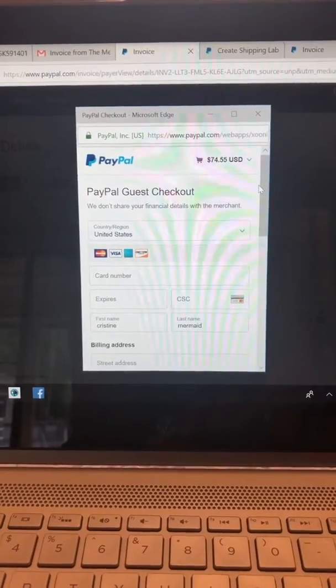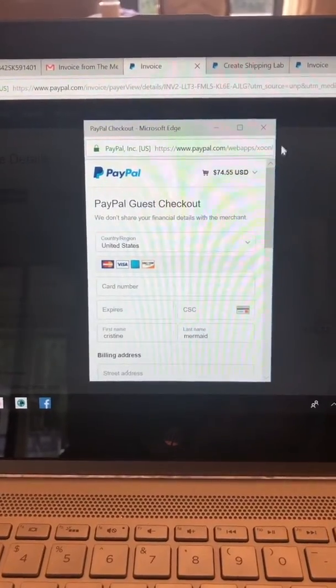PayPal is the only payment method I accept, except for cash from local customers. So that is how your customers can pay using a debit, credit, or even a gift card — I had one customer successfully do that, though one said it didn't work, so it may depend on the card type. You also now have the ability to ship even without a paid invoice using paypal.com/shipnow. Take a screenshot of the invoice payment screen, circle the 'Pay with debit or credit card' option, and post it in your shopping group a few times a year. If you don't have PayPal, you can still shop with me using a debit or credit card. Alright everybody, have a great one — talk to you later, bye!